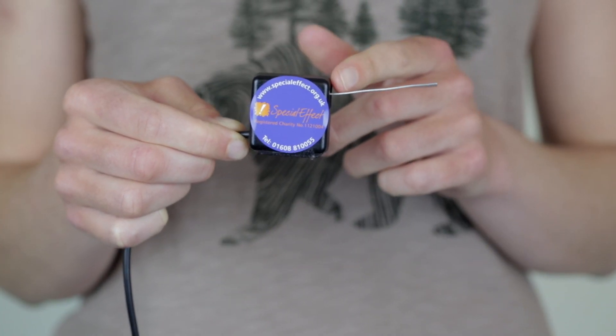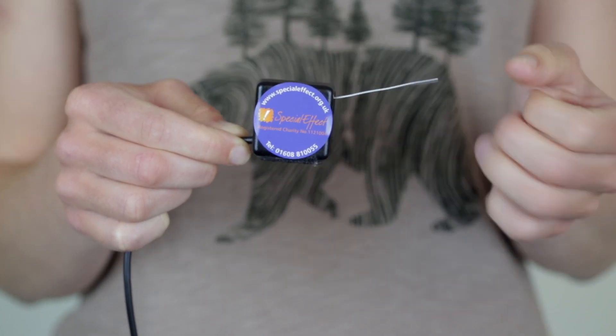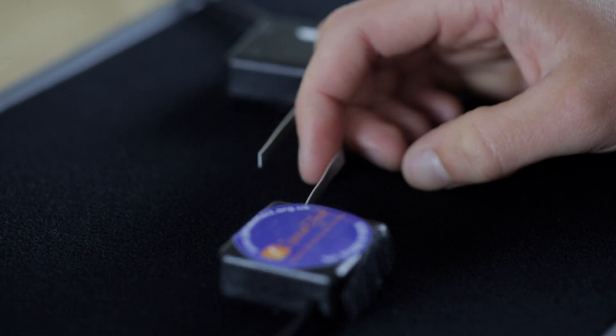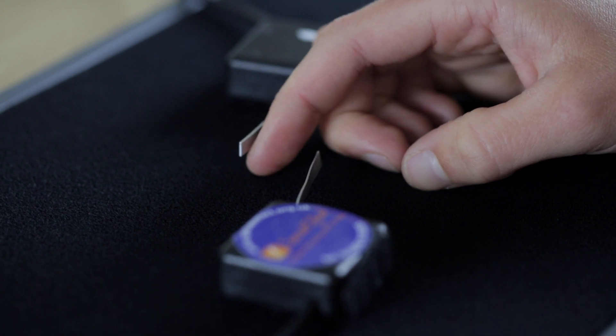This switch is a very lightweight lever style switch and only takes two grams of pressure to activate. We use these with people who have very limited strength or very small movements.